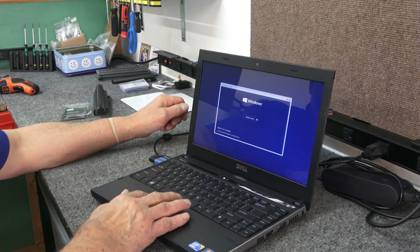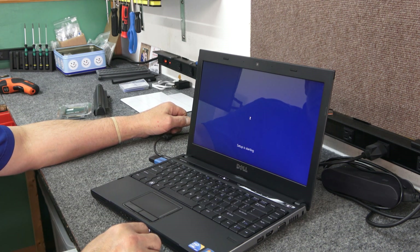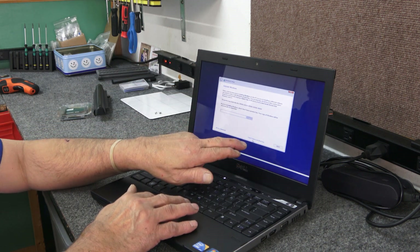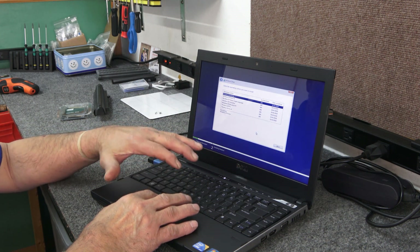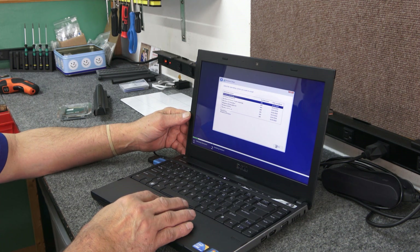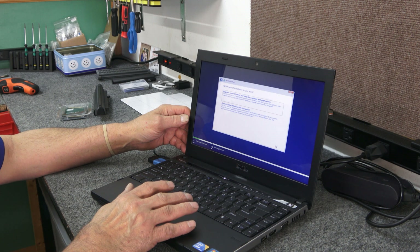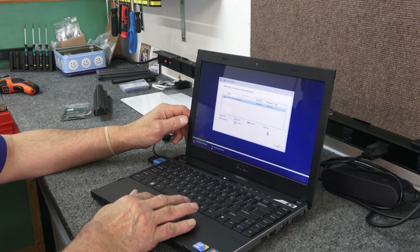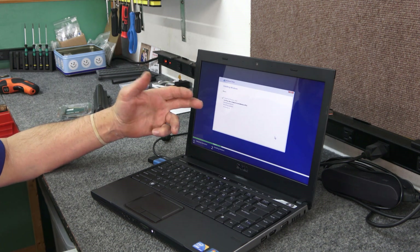I'm going to click Next for United States, then click Install Now. Hopefully get a clean install of Windows 10 20H2. Instead of putting in my product key right now since I'm not connected to the internet, I'm going to click where it says 'I don't have a product key.' It's Windows 10 Home because it had Windows 7 Home on it. I'll accept the license terms, hit Next, choose Custom, and there's our solid state SATA SSD. Click Next and let it start copying files.